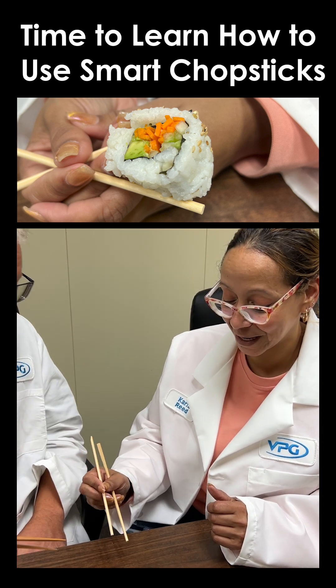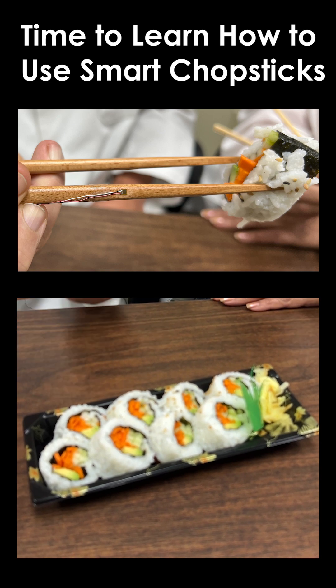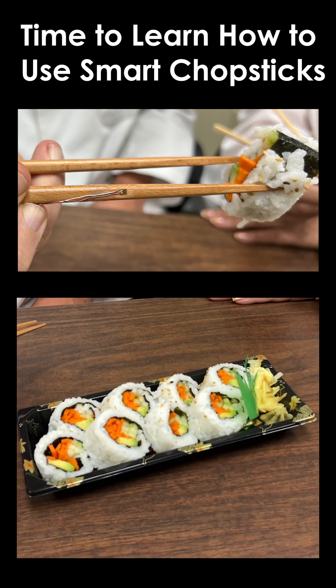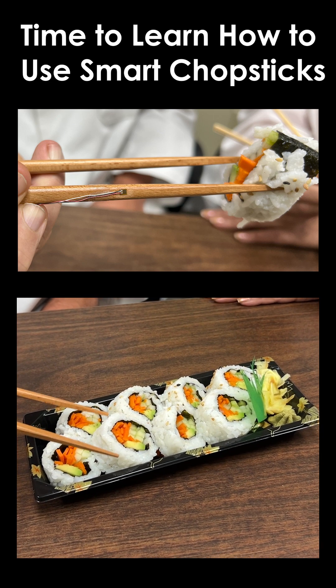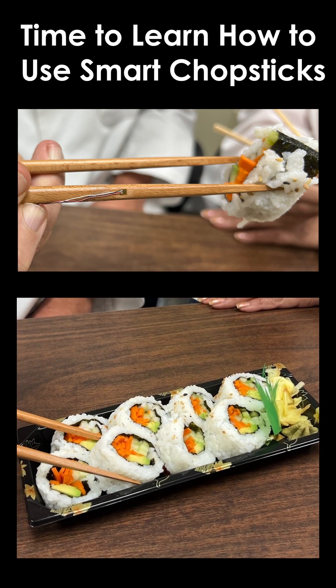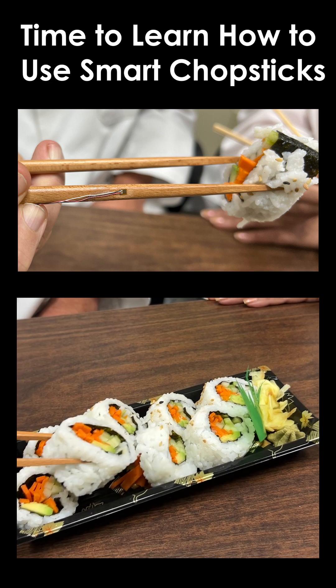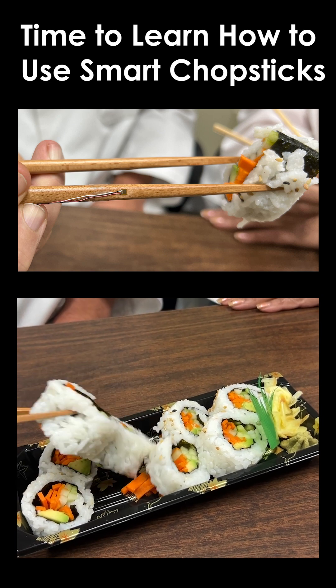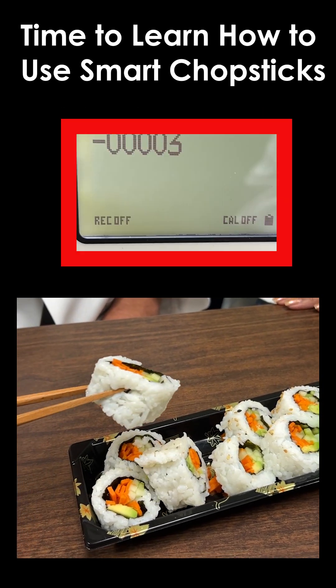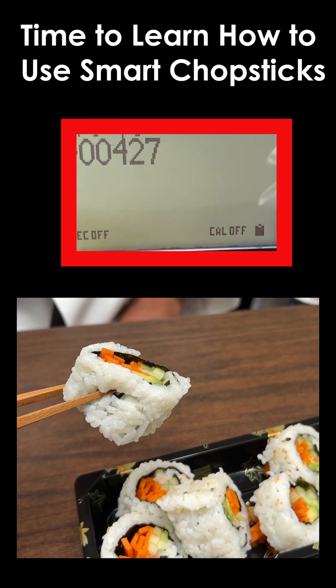There you go — look at that, you got it! So I'm going to use my instrumented chopsticks and see how much strain I produce picking up this sushi. This is one of those things where you don't want to squeeze too hard, but you don't want to squeeze too light either. If I squeeze too hard I'm going to ruin it; if I don't squeeze hard enough I'm going to drop it.